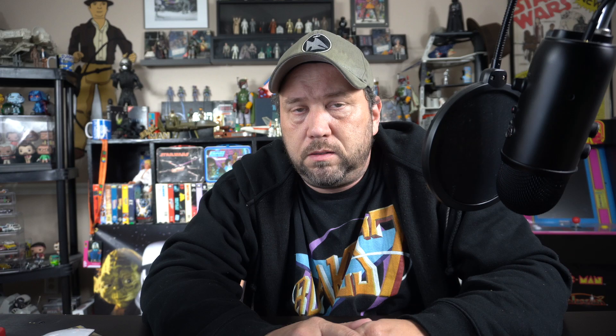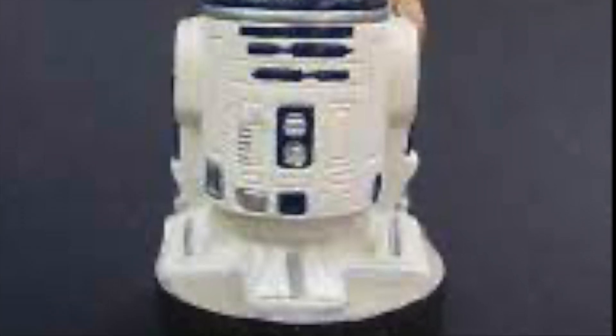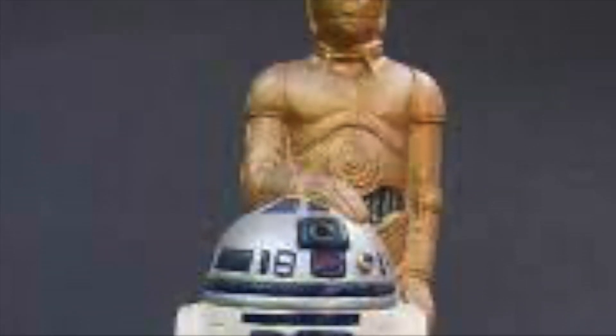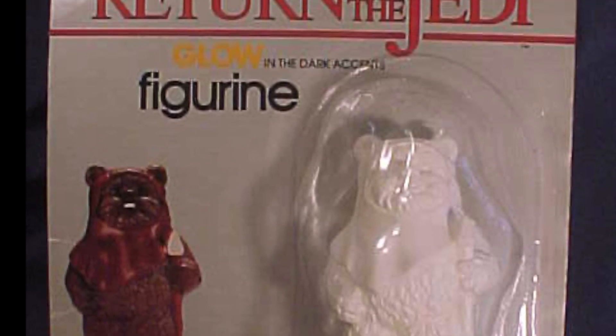Surprised they didn't make C-3PO and R2-D2 in the Empire line. I couldn't find a photo of this one on the card, so I had to show it loose. Here's 3PO and R2 together — a lot of toys paired them back then. It would have been nice to have them separate, though it just means more painting to do. 3PO is probably kind of boring — it's all gold. And you can't do Return of the Jedi without Ewoks. Here's one — comes with four paints, three of which look like different shades of brown, and they glow in the dark again. Though again, I see nothing that obviously glows.